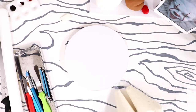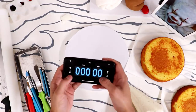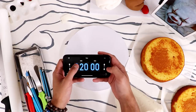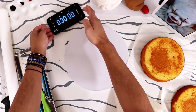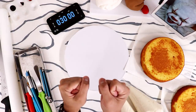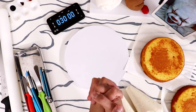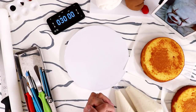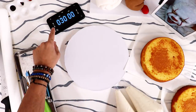I have everything I need in front of me, I just need the courage to turn on the timer. We're gonna add 30 minutes and put it in place where the tape is so that it doesn't move. Okay, can I do it? I don't know. I believe in myself — ready, set, and we're off!